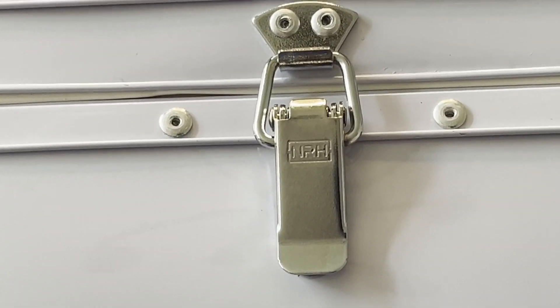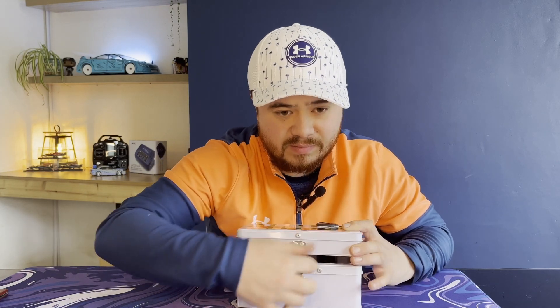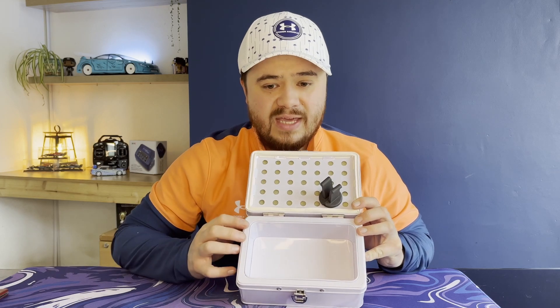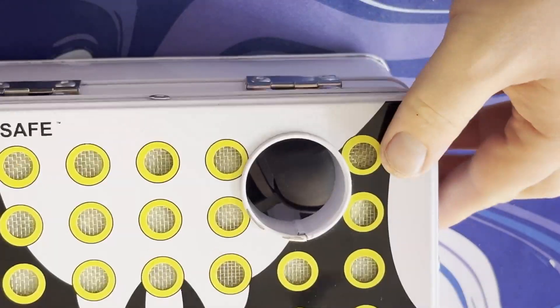If we look to the side here, we've got a sprung latch which seals and unseals the BatSafe. Opening it up, you can see it's got a thick insulating wall to protect our batteries inside. If we take this bung out — I might need to do it one at a time.